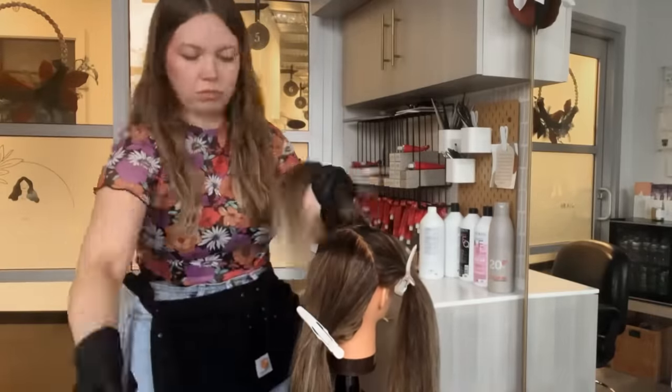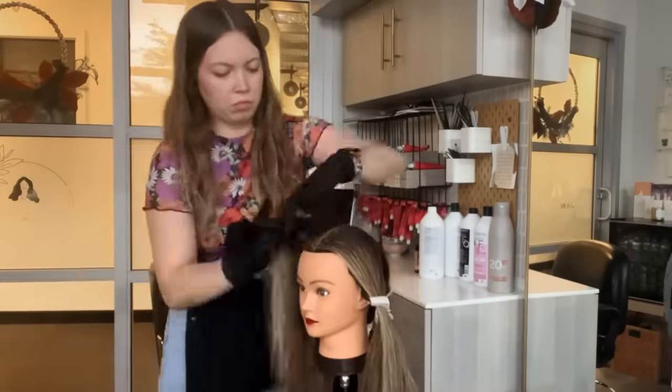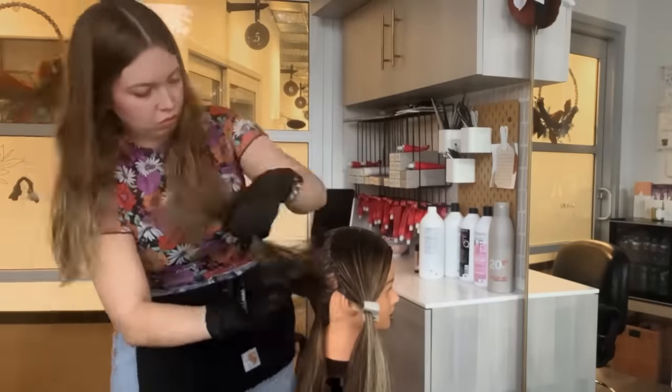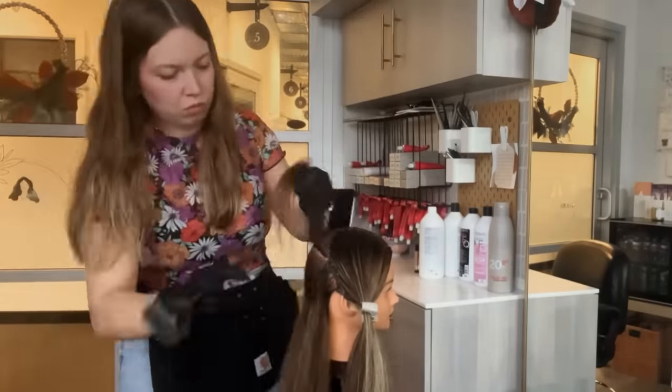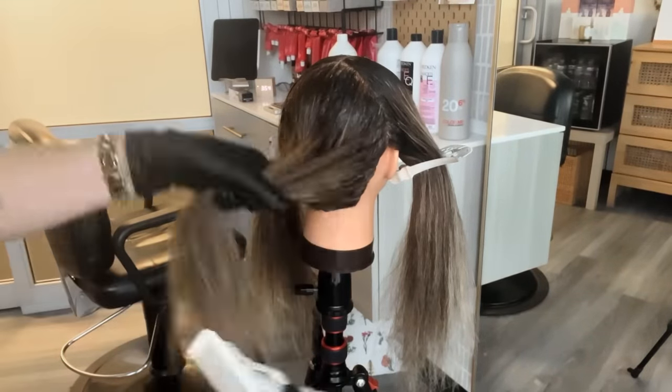On her scalp and in her lowlight I am going to be using Redken Color Gels in 6N, just to match her natural and to have more opaque coverage with this new growth application and the lowlights. I'm applying this new growth color an inch and a half down everywhere. Make sure you're maintaining clean sectioning throughout this process.